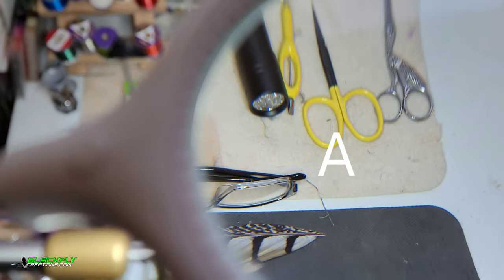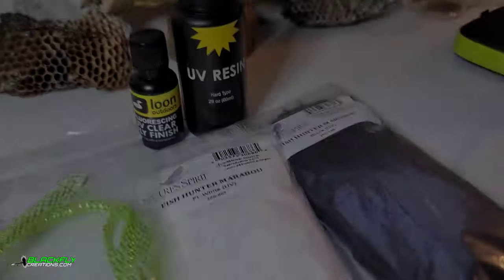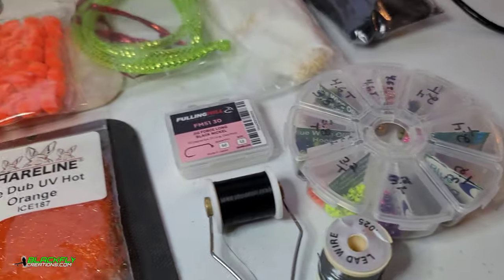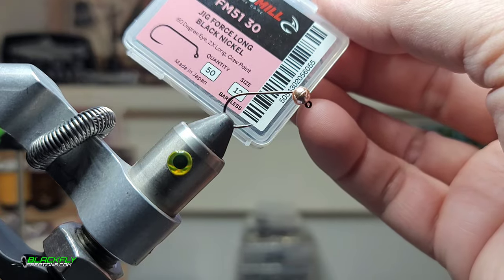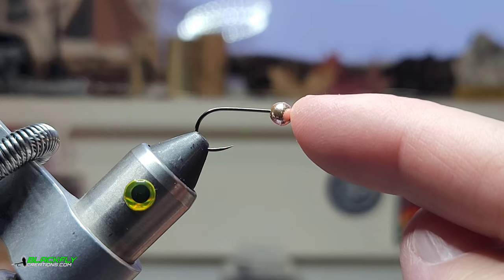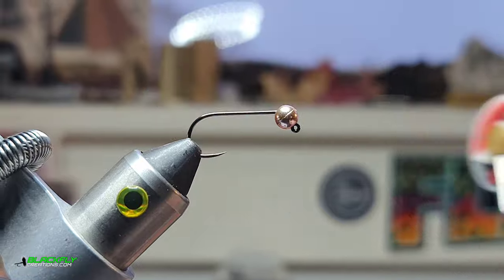Thumb sheets from a craft store. Let's tie a fly, ladies and gentlemen! So we've got a foaling mill FM 5130, size 12. 4'6", a slotted tungsten. This thread — 70 denier, black.